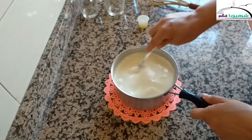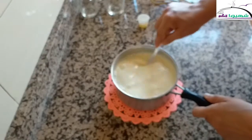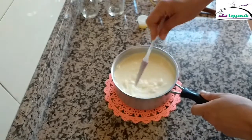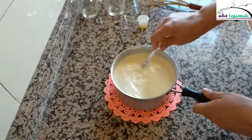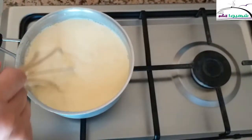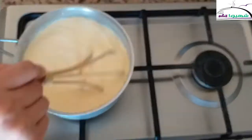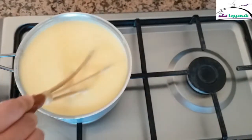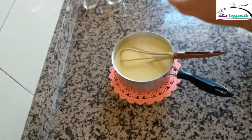Let's mix everything together well until fully combined. If you don't want to use the whole mixture, you can adjust, but this will give a good amount. I will place the saucepan over medium heat and stir continuously.